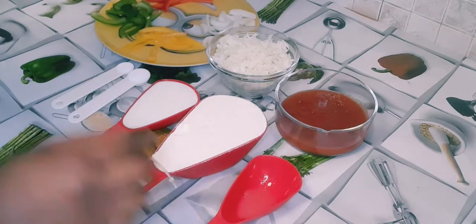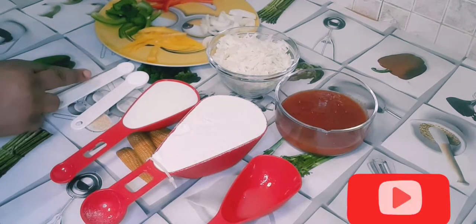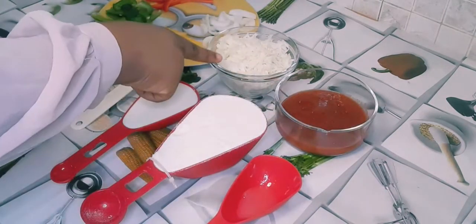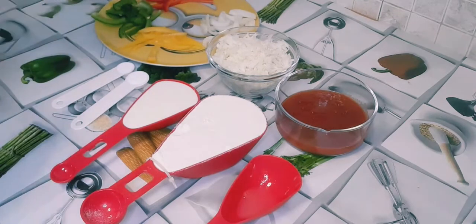Three-quarter cups of milk, one and a half teaspoon of baking powder. I also have my pizza tomatoes, my mozzarella, and my bell peppers and onions.